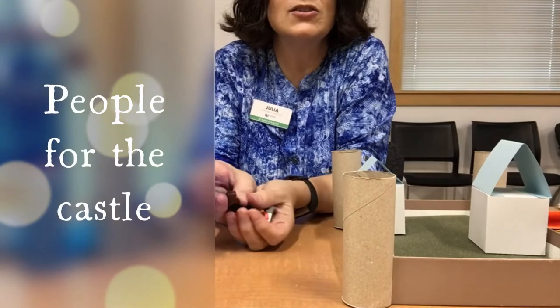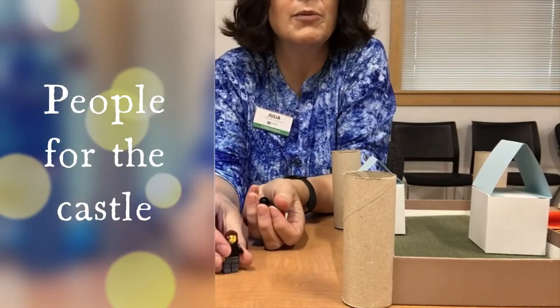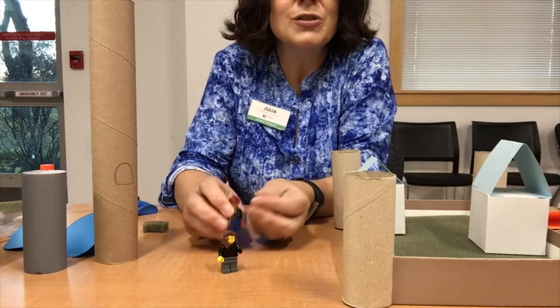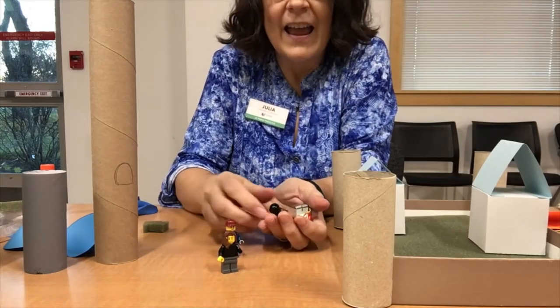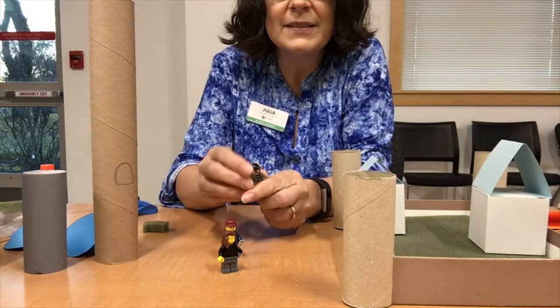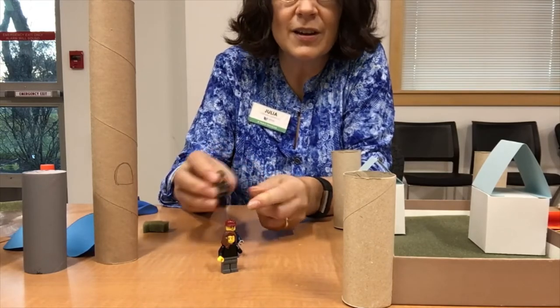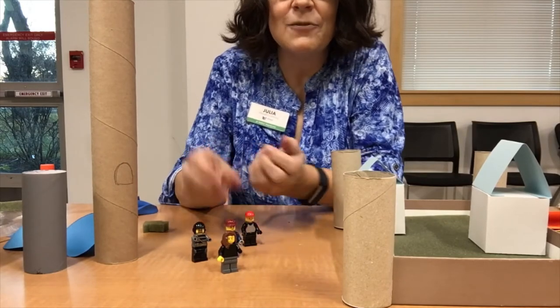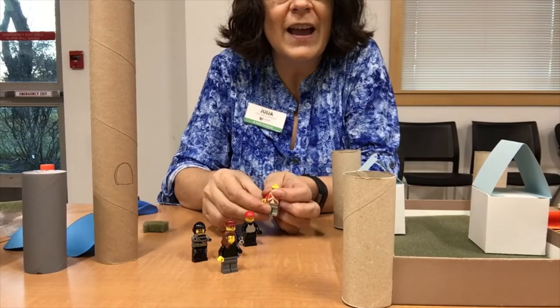We need the people. If you have some toys such as Lego minifigures or other small figurines, you can use those for the castle. You could also, if you don't have that, take pieces of cardboard or cardstock, draw on them, and put faces and clothing for characters for your castle.